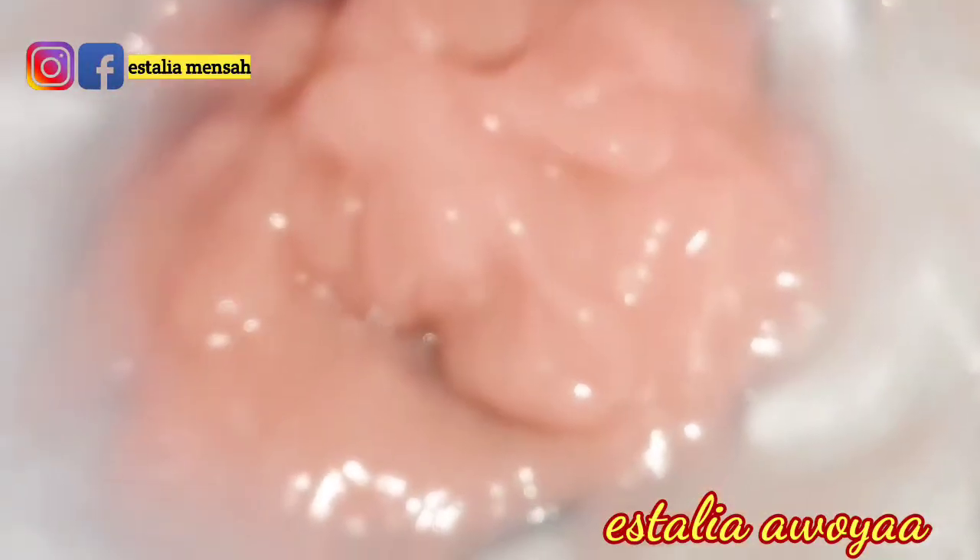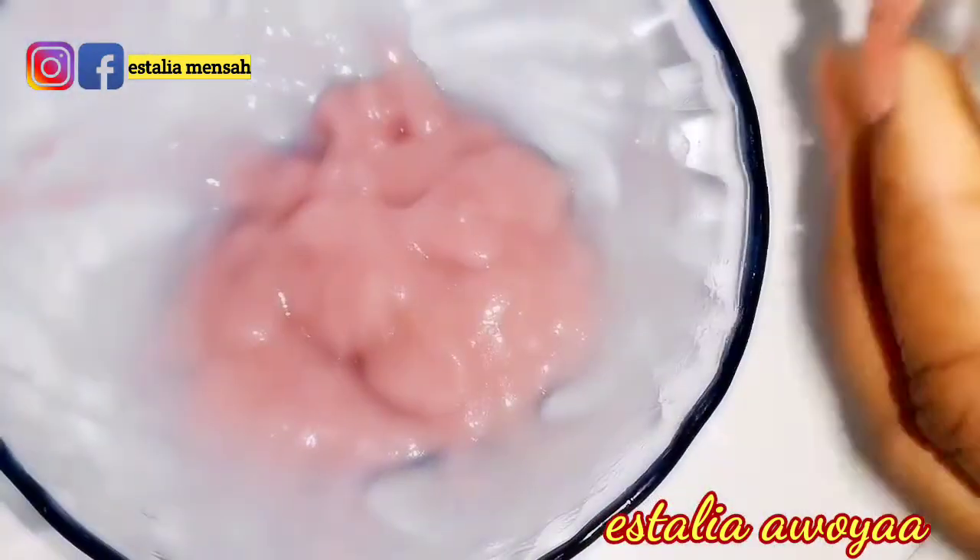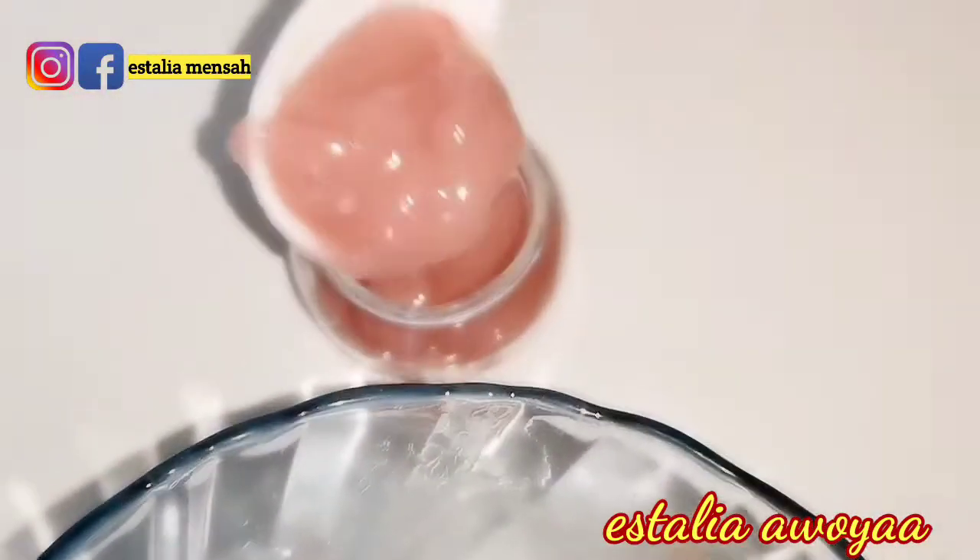I'm still mixing this to get a nice consistency. I think it's done, so I'm going to put it in the container and store it. This is my cute container — I've already sanitized it and I'm going to store the cream in it. That is it! Thank you so much for watching. Hope you enjoyed this video. If you did, kindly give it a thumbs up and share with friends and family. Catch you in my next one — bye-bye!